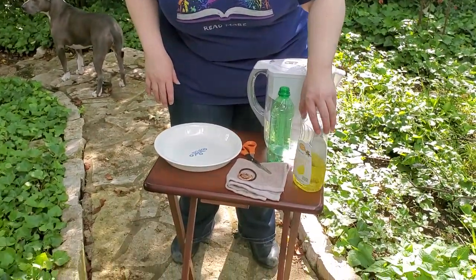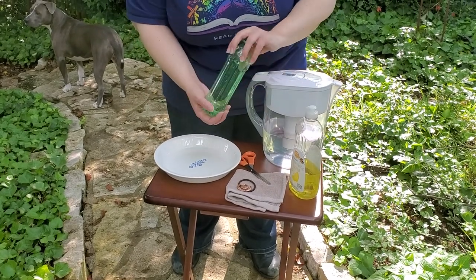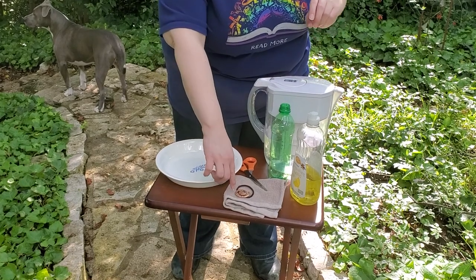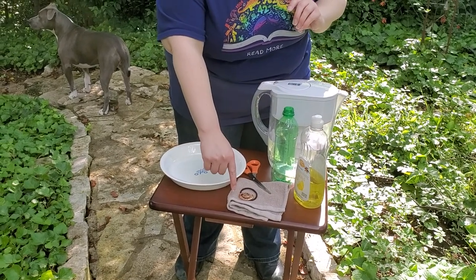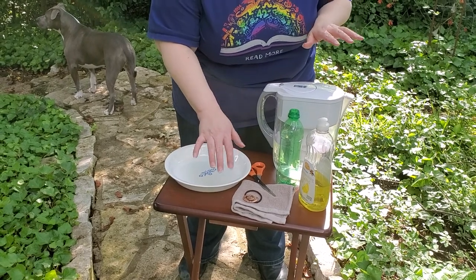So for this project you're gonna need some water, you're gonna need some dish detergent of some kind, you're gonna need a bottle of some kind, a rag — preferably one that you can cut up, but if you don't want to cut it up you don't have to. It's just easier if you're able to.